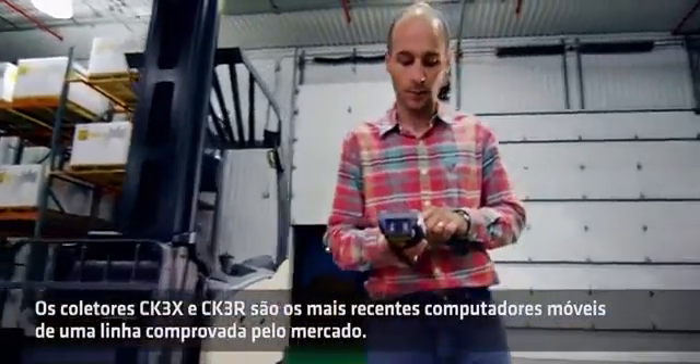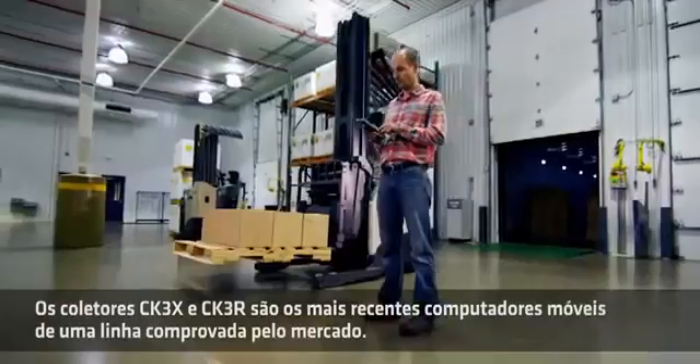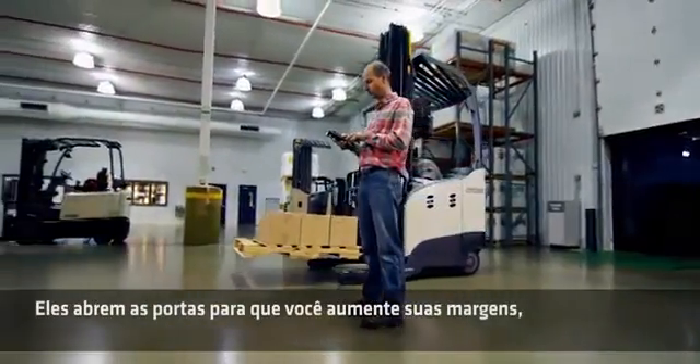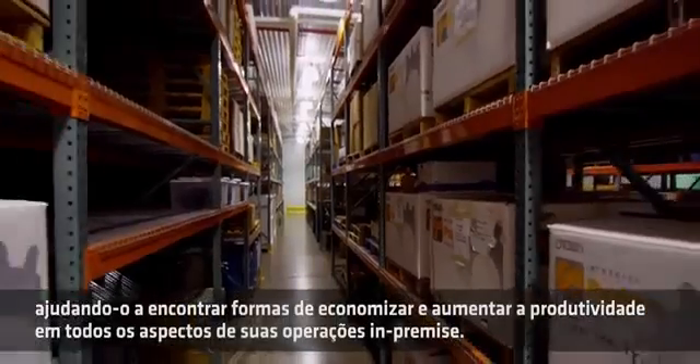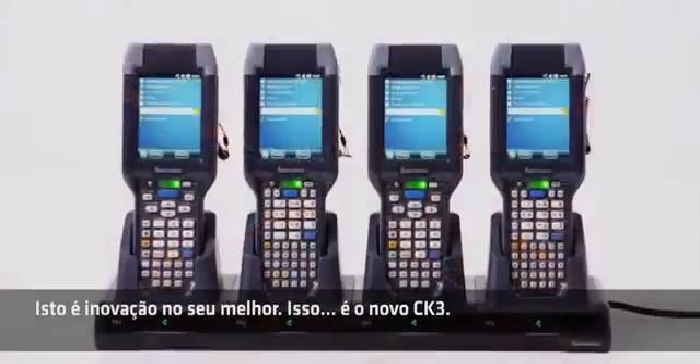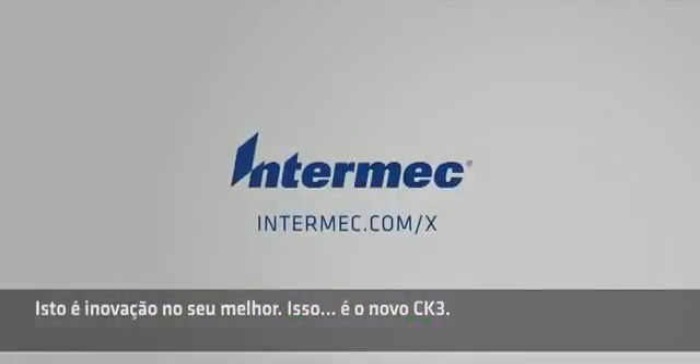The CK3X and CK3R are the latest mobile computers from a proven heritage. They open the door to improving your margins, helping you find ways to save money and improve productivity in all aspects of your in-premise operations. This is innovation at its best. This is the new CK3.